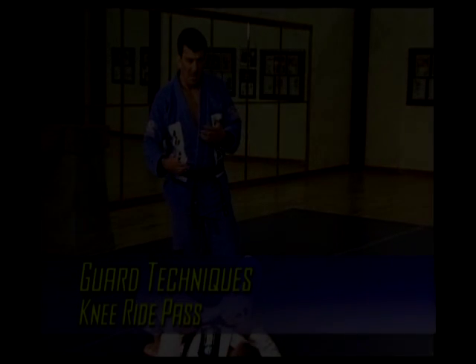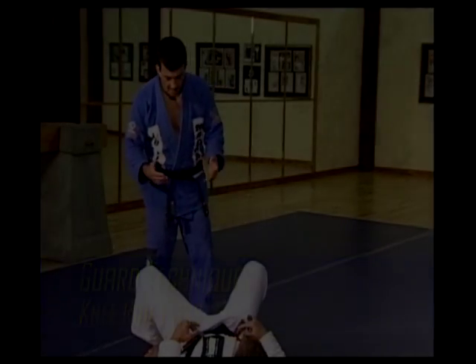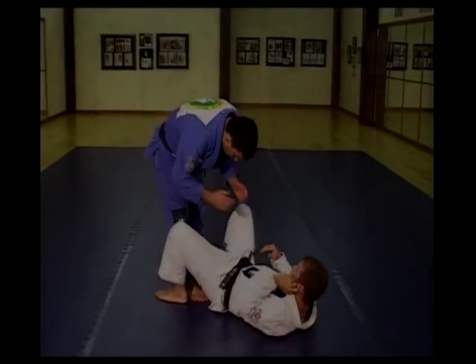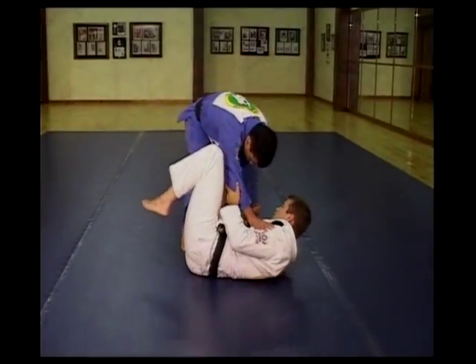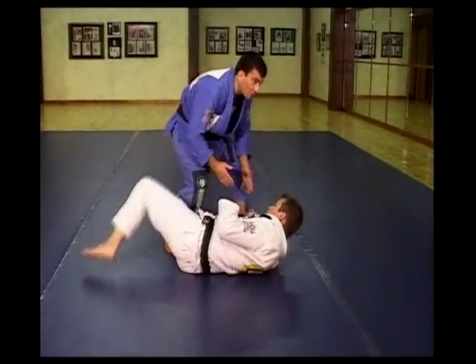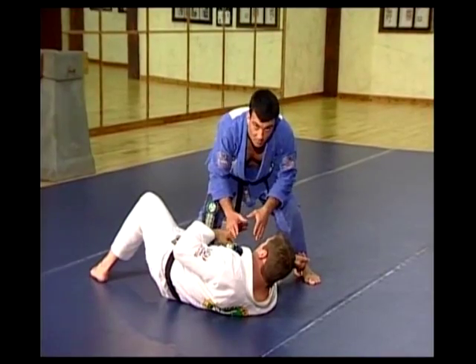It's the knee slide pass. How does that work? Basically here, Tim and I were engaged. I have to move a little bit. I try to establish control in a way that his leg stays between my legs — that's what I want right from the beginning.